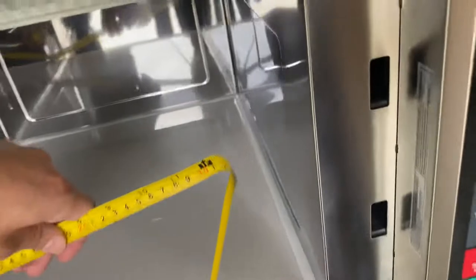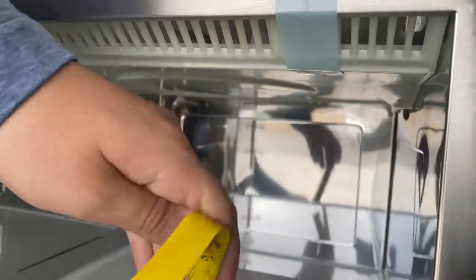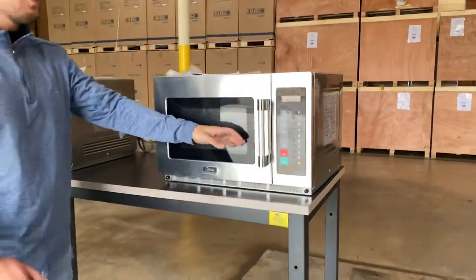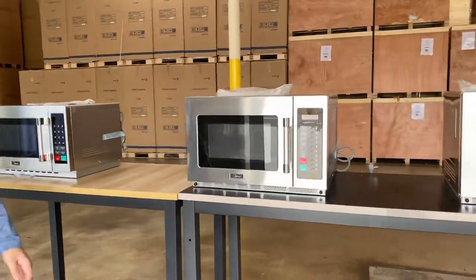Now, measurements on the inside: front to back, you're looking at about 15 and a half inches; left to right, 14 inches; and the height, you're looking at about 9 inches. So it's 1.3 cubic feet. That's going to be all the same — they're all the same measurements.